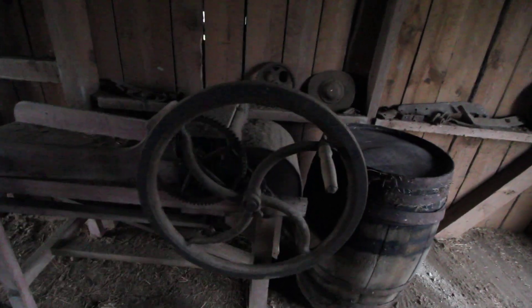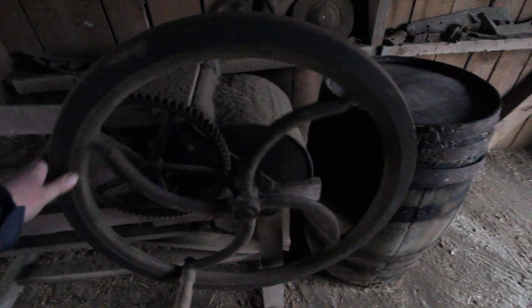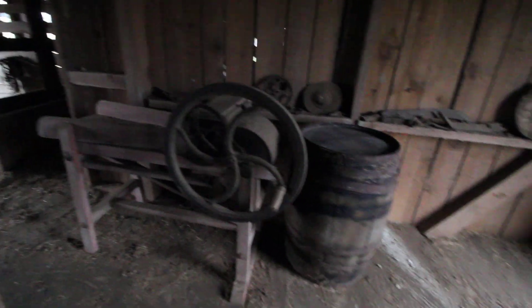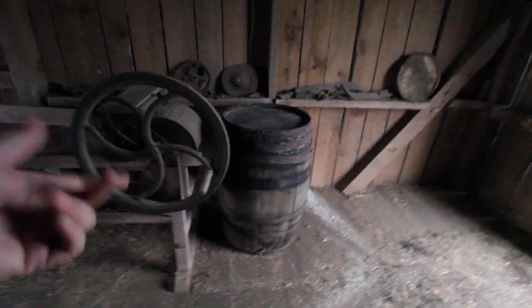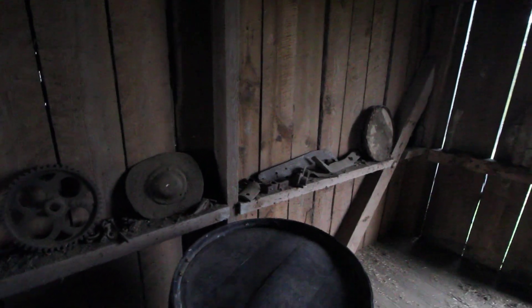This is an old mill of some sort — I guess for grain. If you watched my last barn tour video you would have seen all this stuff; it was just a lot messier before. There's a cool old barrel that is empty, and then some old metal stuff along the wall which we'll probably eventually take up to the garage where I have the real hoard.